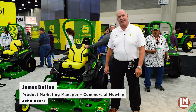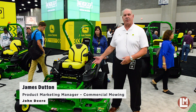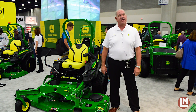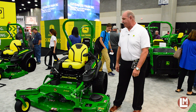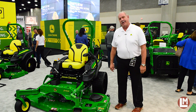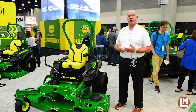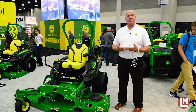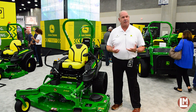Good morning, my name is James Dutton, I'm the Marketing Manager for Commercial Mowing for John Deere, and we'd like to share with you a couple of the new features of our new 955M EFI Series Z900 Z-Track. A couple of changes for this year as we come out with this new model — in addition to a new offering of EFI models, you'll see that we have two models: a 27 horsepower and a 29 horsepower.